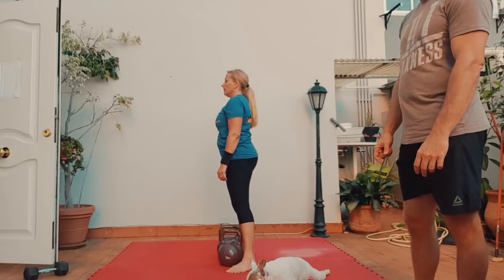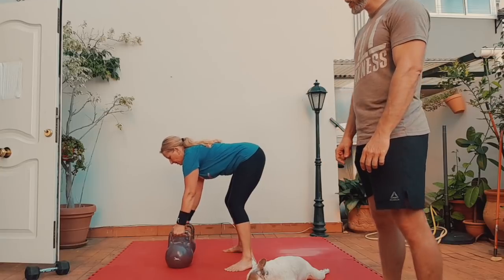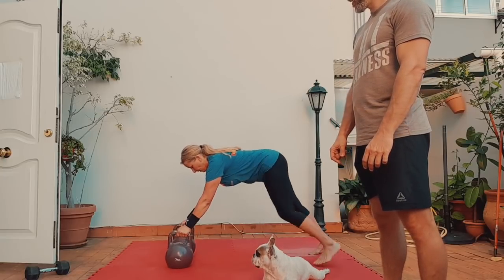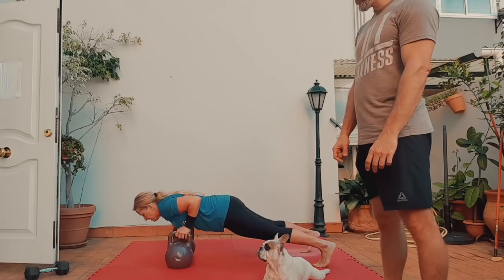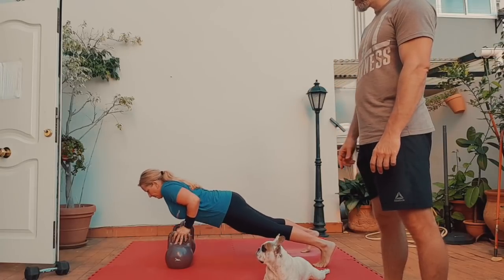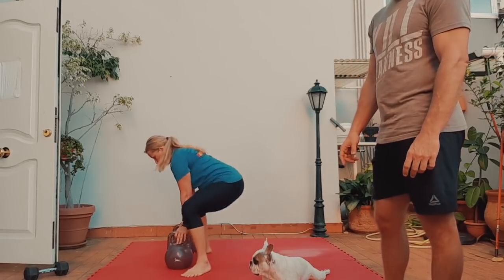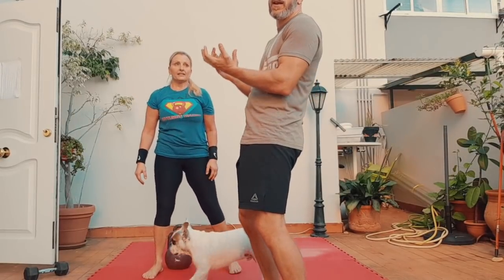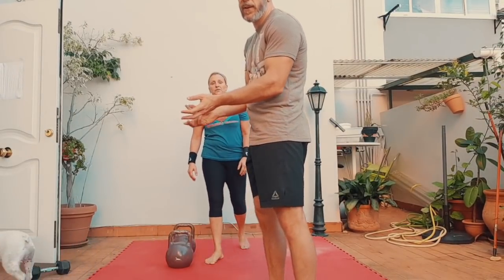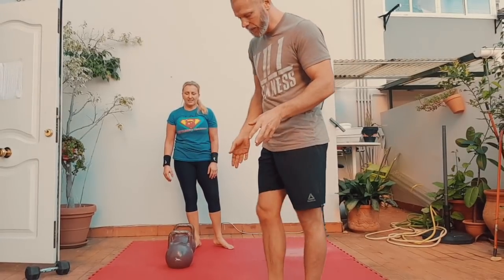Push-ups off the bell — bells should be placed right under the shoulders. Tricep push-up: four, three, two, one — and she's done. Now Anna drops the bells and follows them through a little bit because they're heavy weights and she's been training a lot this week.